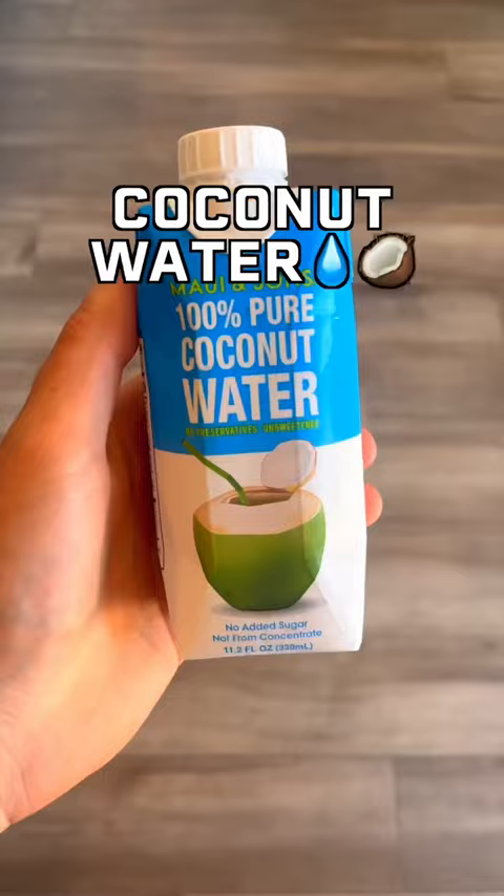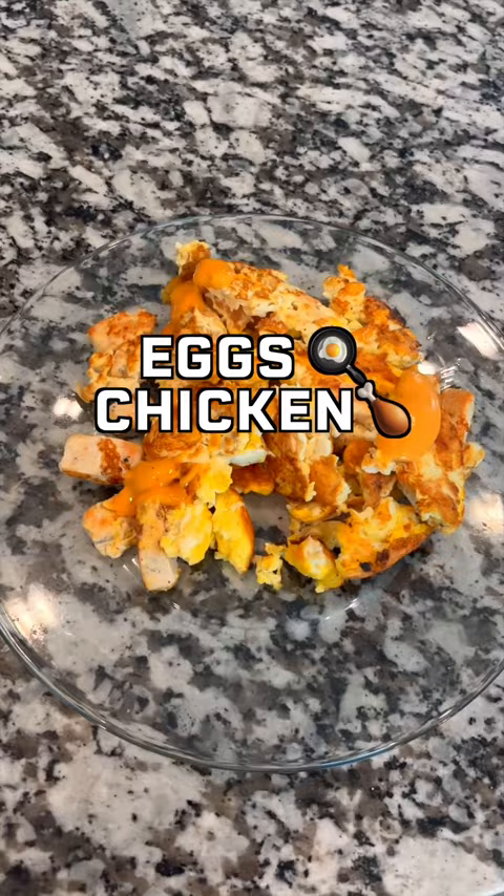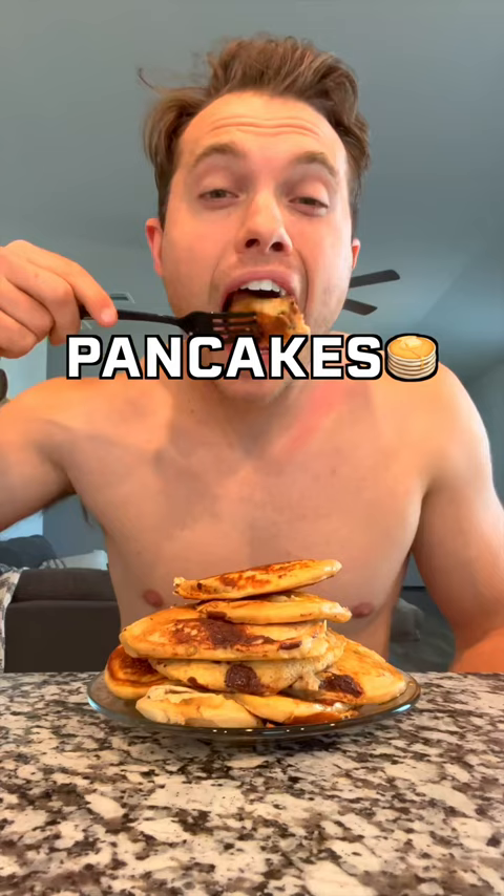As soon as I got home from the run, I had a coconut water with some chicken breast and eggs, and I made a big stack of chocolate chip pancakes.